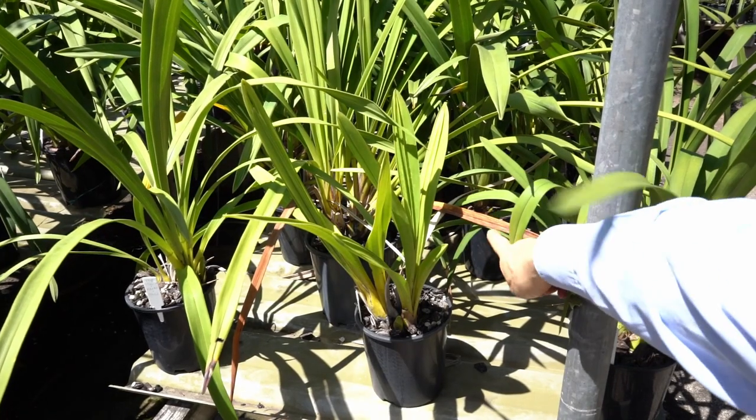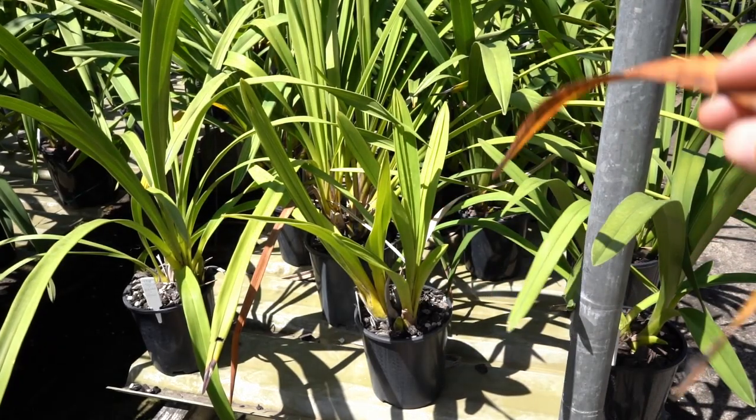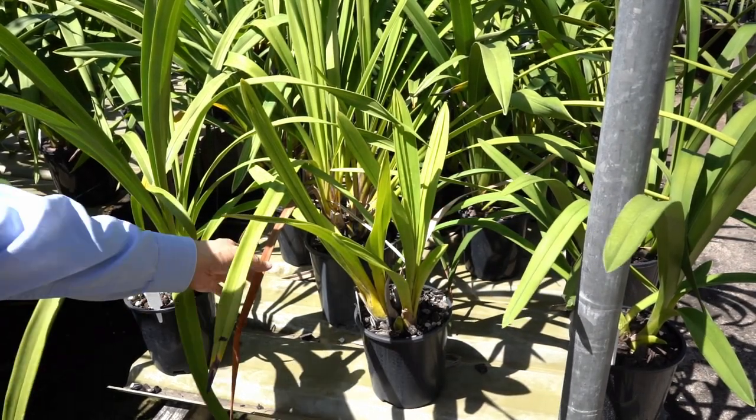I will remove the dead leaves as soon as possible because they harbor pests and shade the healthy leaves.